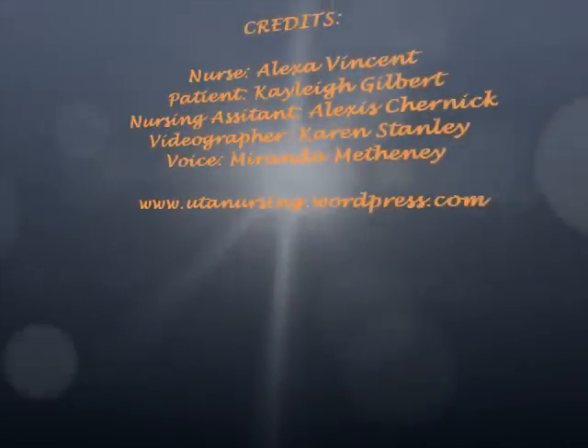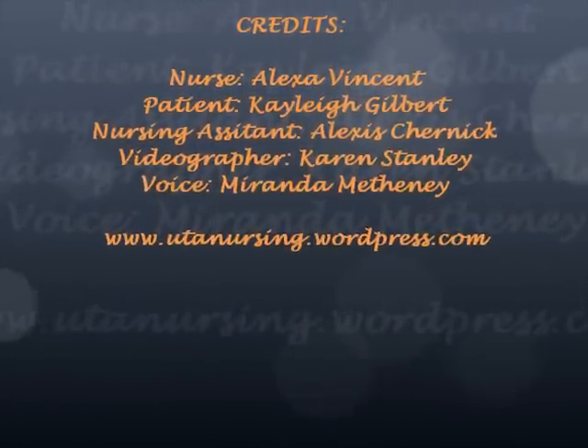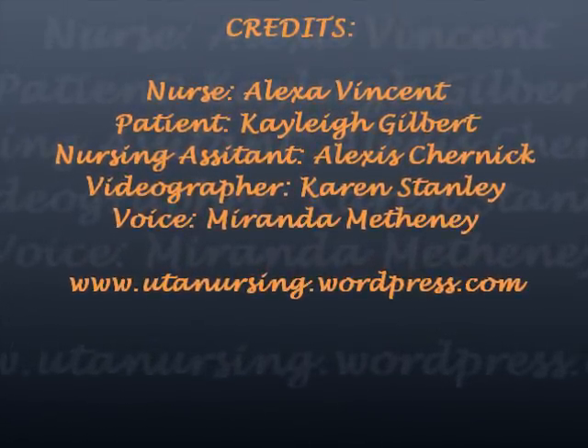Thank you for watching today. We hope you now have a better understanding of how to take blood pressure. Check out our blog at utanursing.wordpress.com for more helpful information concerning nursing at UT Arlington.